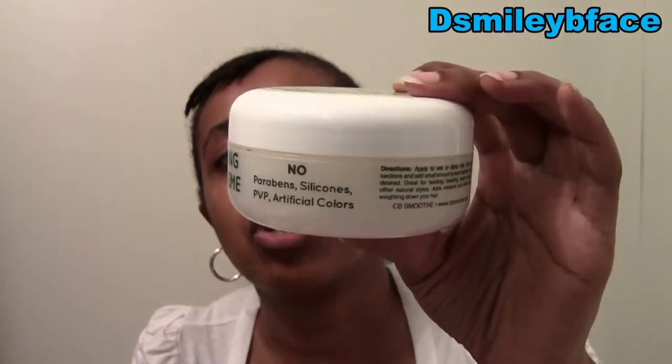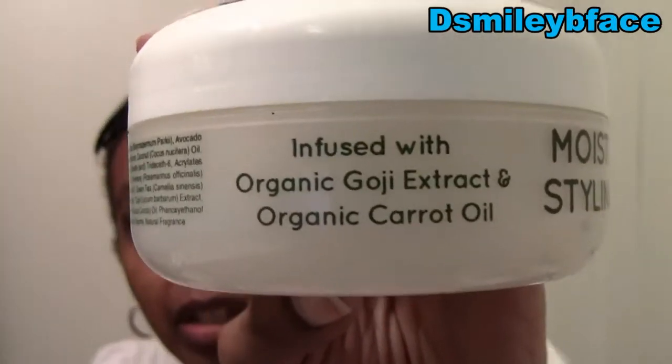CB Smooth Moisturizing Styling Cream is infused with organic goji extract and organic carrot oil. I don't like the smell — it doesn't have a fruity smell that I like. It looks like a pudding. I put my hand in the top — it's like a pudding, thick in consistency. I have to get this off my hand.